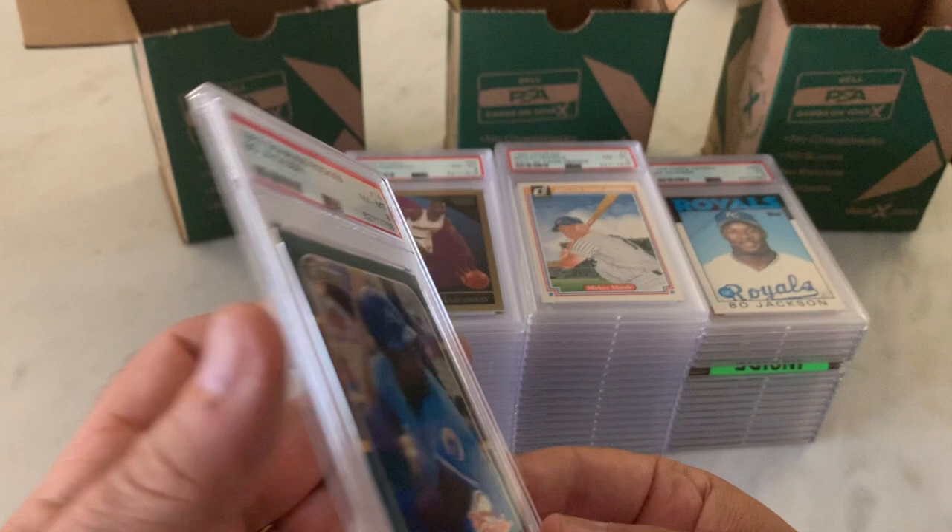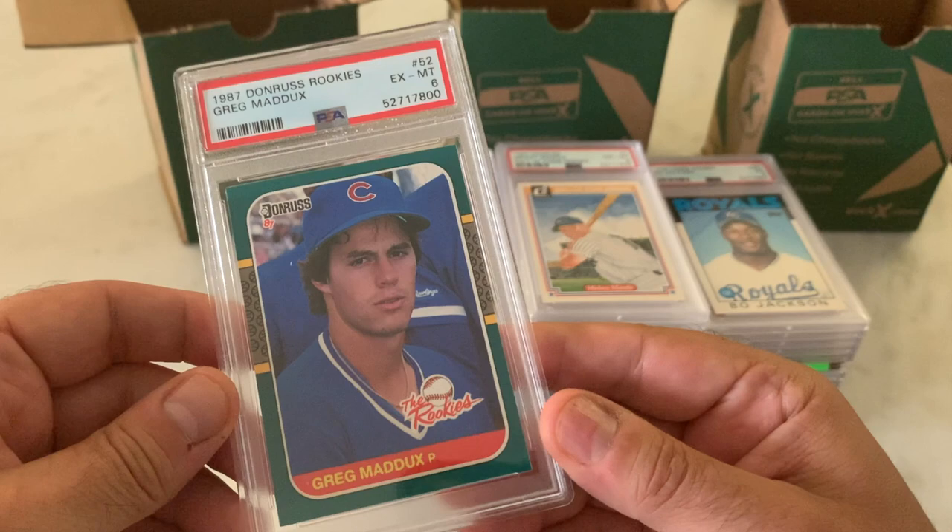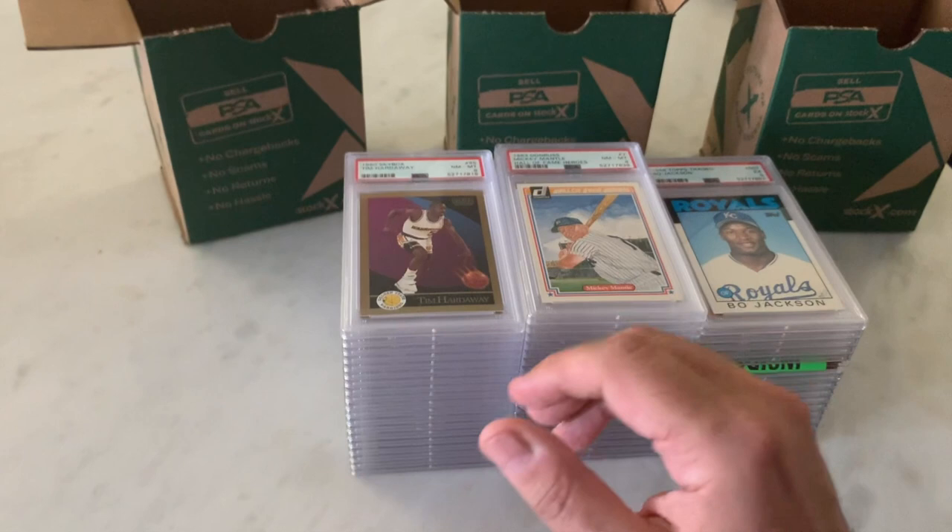Here's an '87 Donruss rookies Greg Maddux in a 6. Centering looks more or less the same as that Bo Jackson. I'm not sure what happened for this to get a 6. I will take a closer look at that.